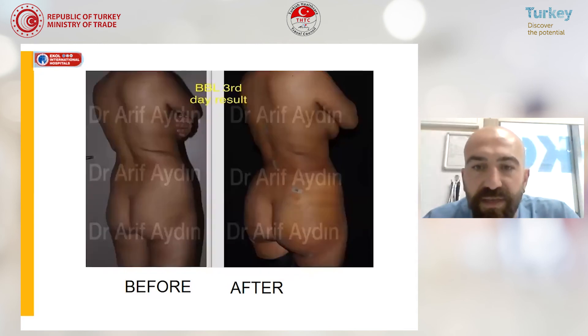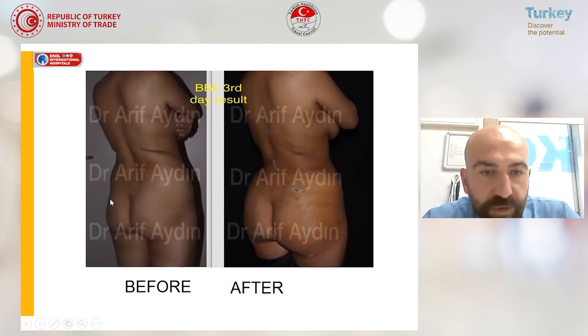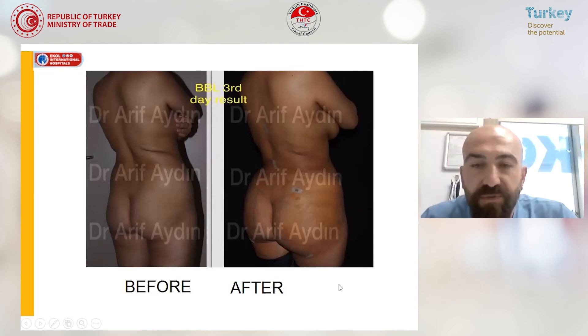This is another example of one of my patients — this is just the third day after surgery. We performed liposuction on her back, stomach, and belly, and put the fat into the gluteal region. As you can see in the before picture, her buttocks are more flat, and after the operation we have the more round shape we desire. She's comfortable — this is the third day she came for a follow-up, everything is all right, and she returned to her country on the seventh day after surgery.